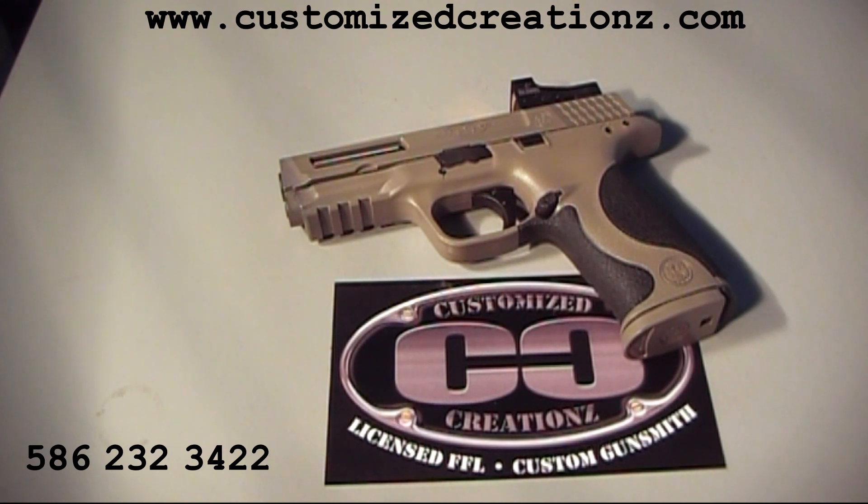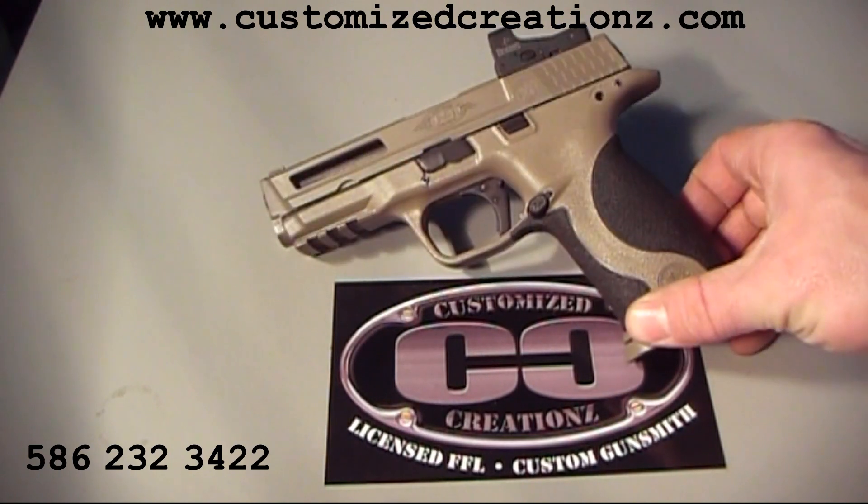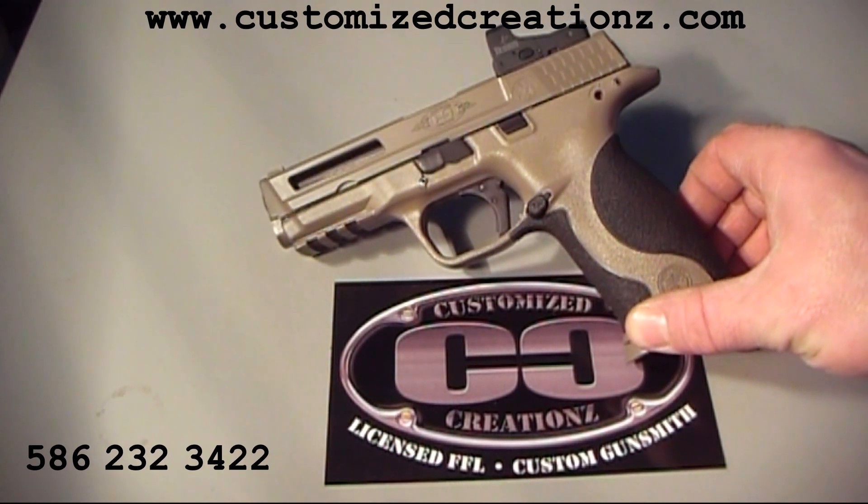Today at Customize Creations, we're going to be reviewing some custom machine work and coatings we have applied to this M&P Smith & Wesson. Right off the bat, you're going to see the whole gun was done in a KG Gun Coat. This is the flat dark earth color — a special mix for us.